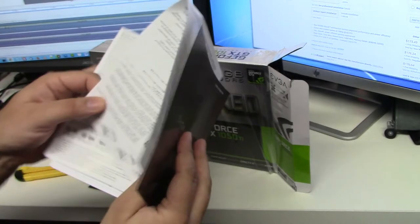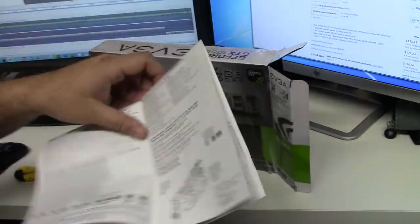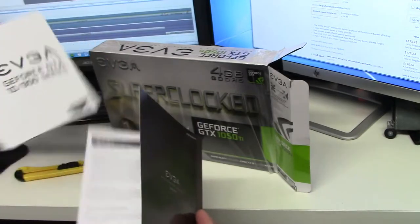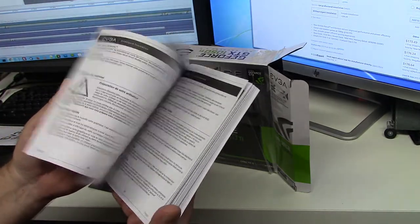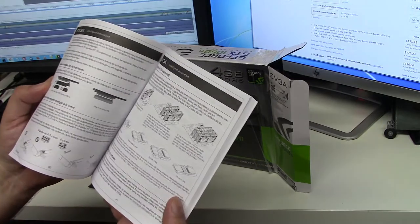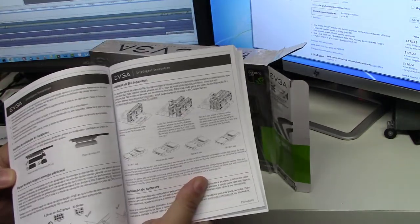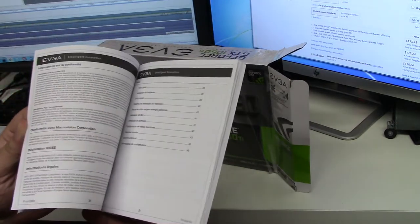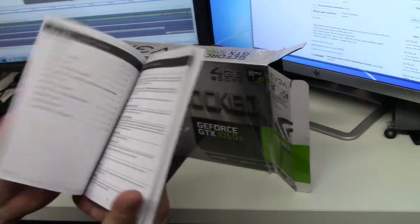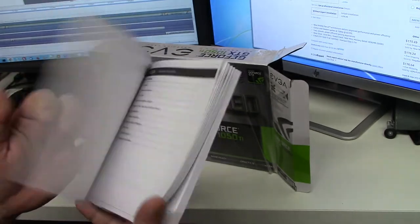The manuals are showing you how to do SLI, which is not something I'm looking forward to doing. I don't think my motherboard supports it anyway. Here's the manual.